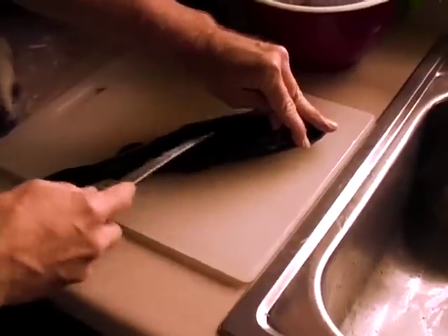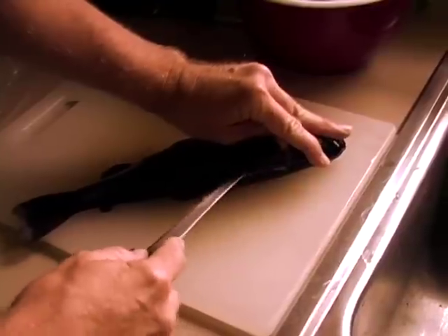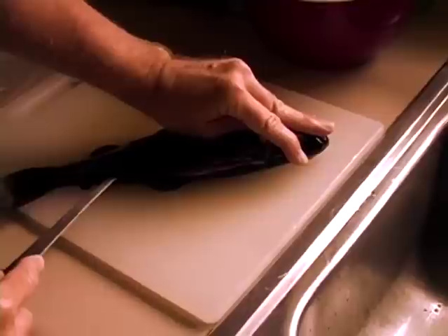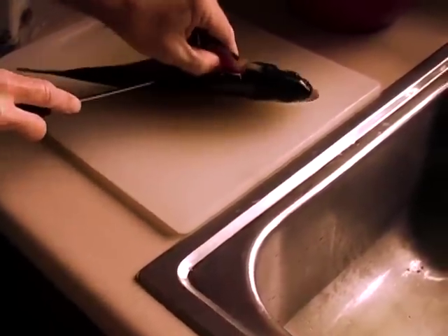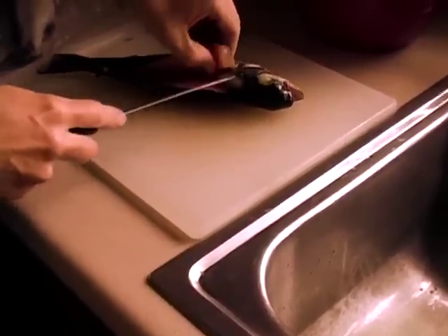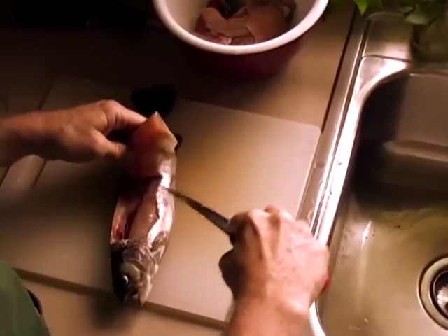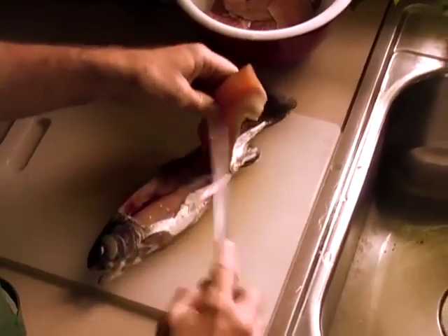The bones come straight up and down just like you see in the cartoons on television. You're going to go right down this side of the dorsal fin, and you can feel the tip of the knife running right down the edge of the ribs. Then you're going to open this up with your thumb and take your time. It's a skill, and you can use the tip of that knife to work right around the ribs and work your way down. Let the knife do the work.